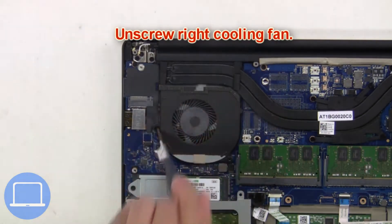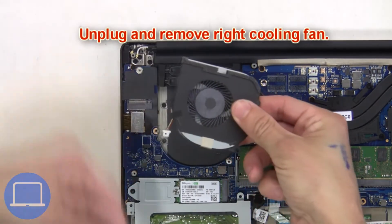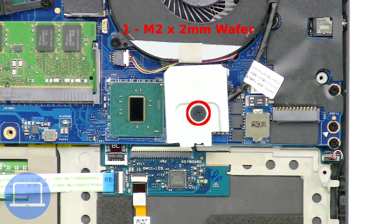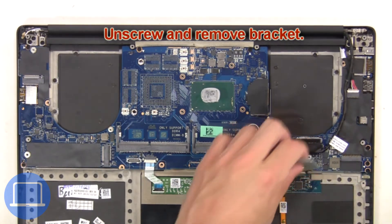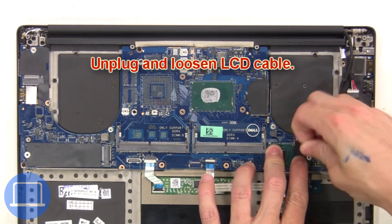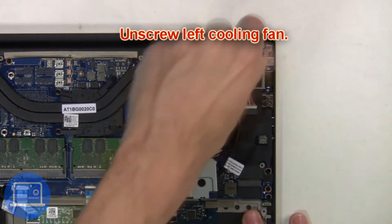Now unscrew the right cooling fan, then unplug and remove it. Then unscrew and remove the bracket. Next, unplug and loosen the LCD cable. Then unscrew the left cooling fan.